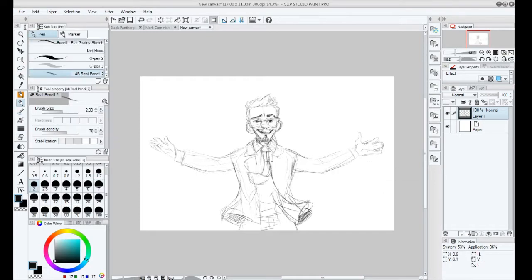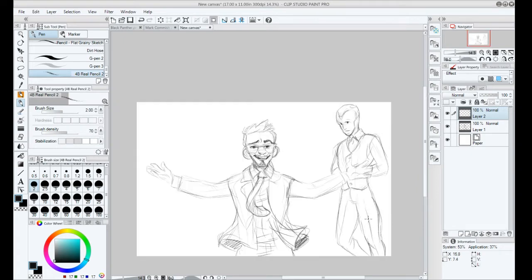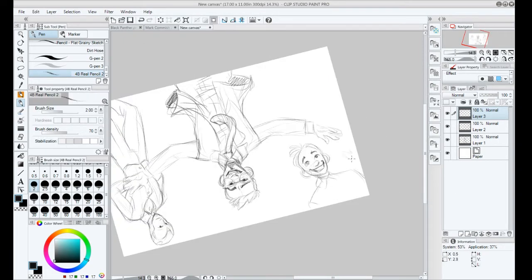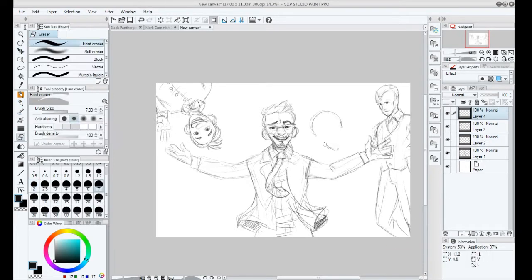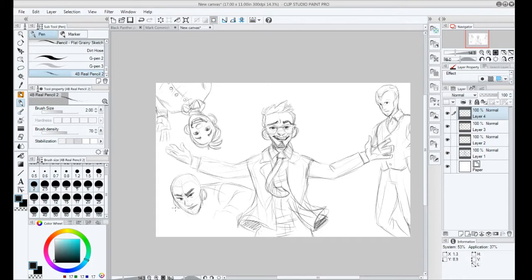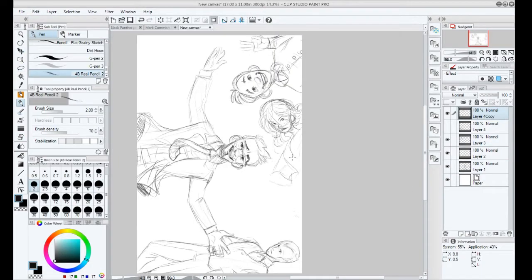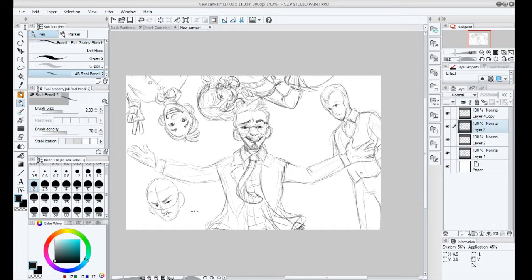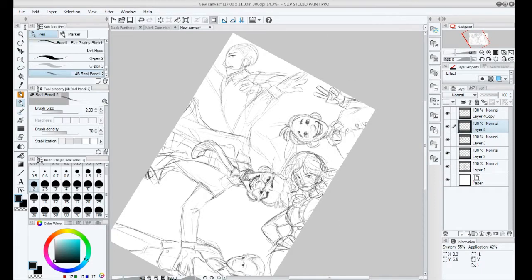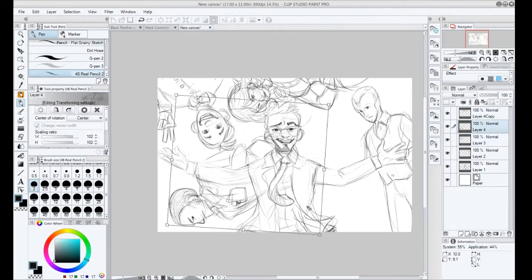This is the Team Iron Man piece I'm working on. It's gonna go along with Team Cap I'm doing later, where they're wearing all ball caps because that seems to be a thing in the show. Team Cap is wearing ball caps, and Team Iron Man is wearing dress shirts, button-up shirts, suits and ties — all those ironed outfits. I was thinking about making Vision ironing clothes, but I thought that was a little too much, so I didn't go with that.